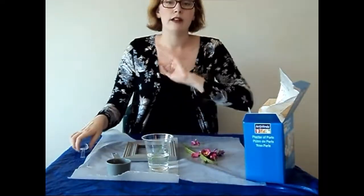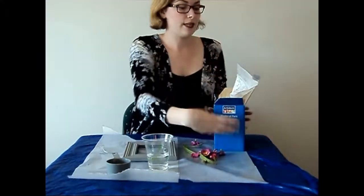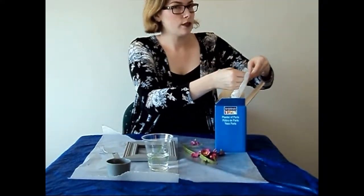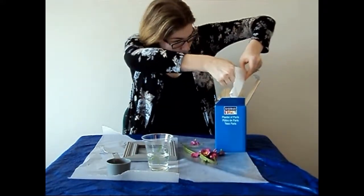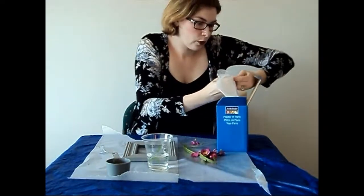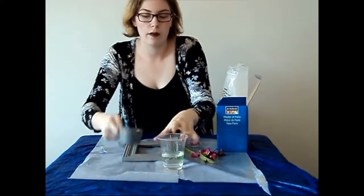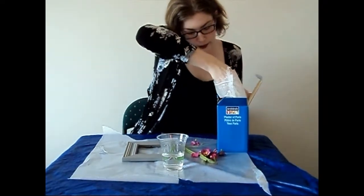The way that you mix Plaster of Paris — I had to run around town to find this, and the only size it came in was this big: five pounds! I'm not going to use this much. I'm only going to try this once because the flowers I'm using are really just leftovers from a different Winters or Fails. You mix the Plaster of Paris in water at a one-to-one ratio according to the bag. I've got my water already measured out — I'm using just half a cup, because I really don't have that much to dip my flower pieces into.